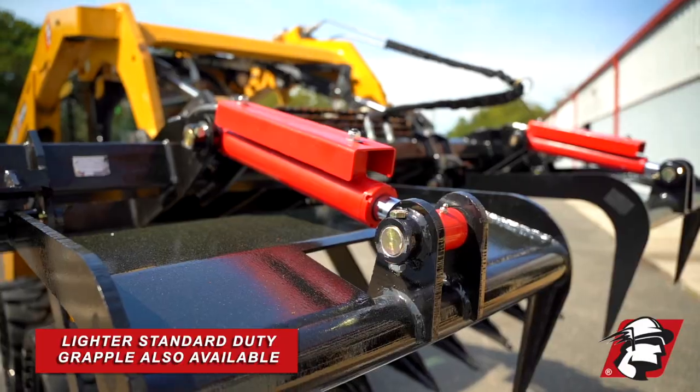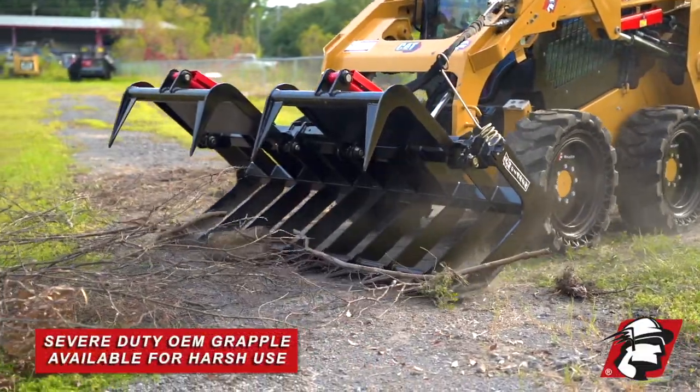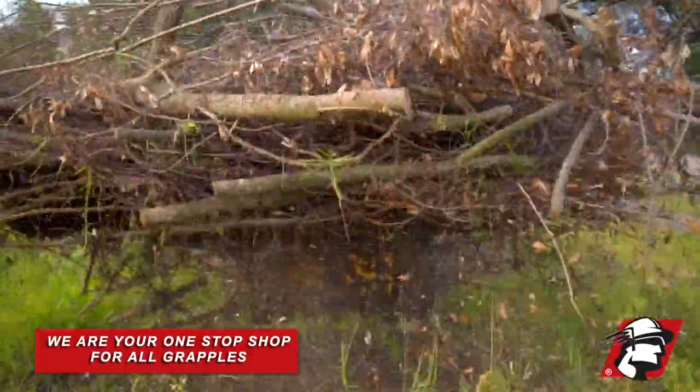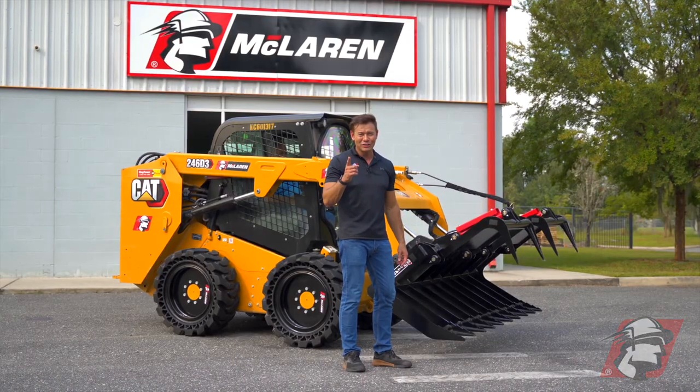Again, we do carry a lighter version of this called our standard duty grapple, and we also have a severe duty grapple — our OEM spec — which is made for people using it in harsh environments every day. So when you're looking for a grapple, we are your one-stop shop. Go McLaren, go Xtreme.